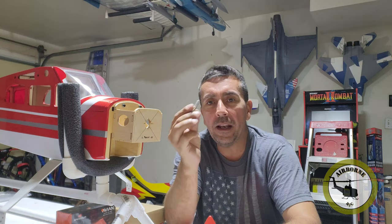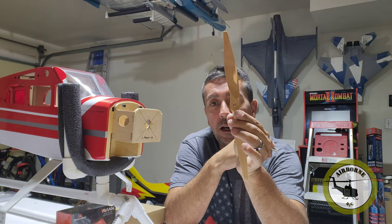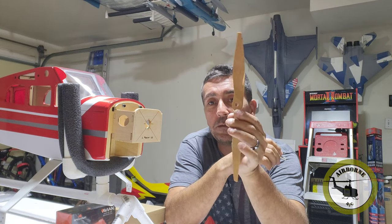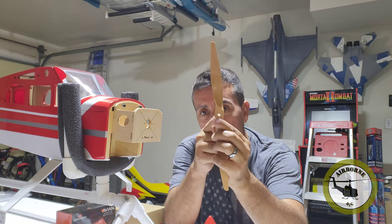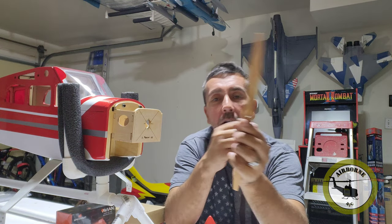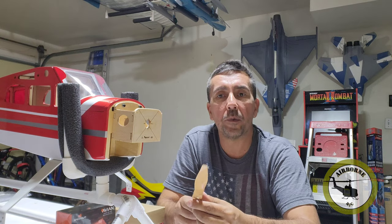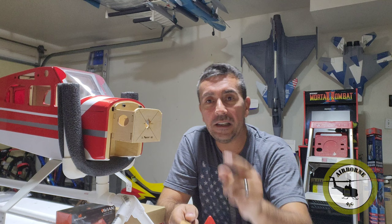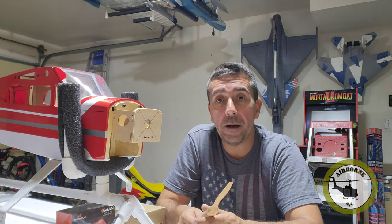When I go ahead and get the shaft, it is a 5/16-18. But when I get my prop, the prop hole is only 6mm, which is roughly a quarter of an inch. So how do you get this hole enlarged without making it oblong? I searched the internet and saw people using a drill press and various methods. I've seen about two videos on YouTube and basically they said get a reamer and ream it out.